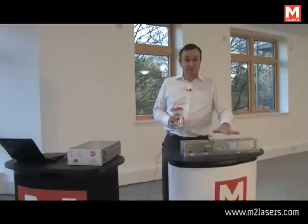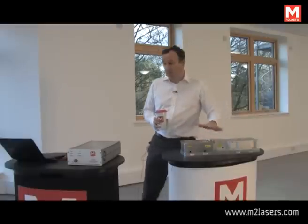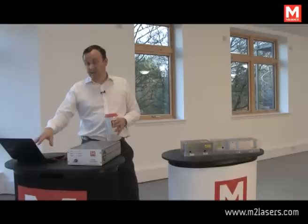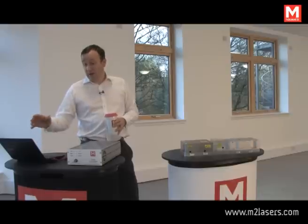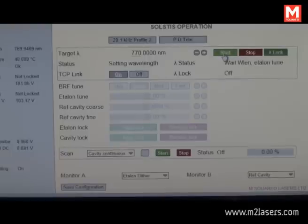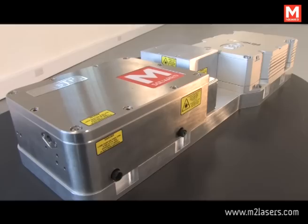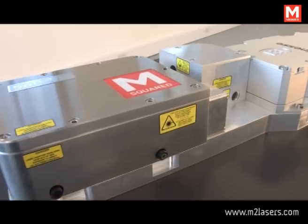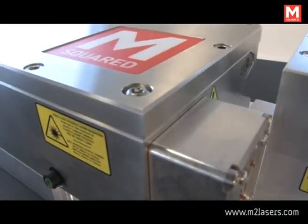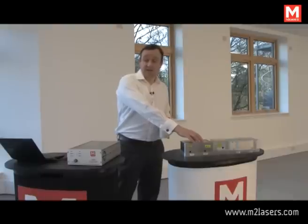This is the laser part of the setup, and here we have the electronic drive and control. Each Solstice laser is shipped with a netbook PC. This netbook PC runs a graphical user interface that allows the user to select a wavelength, scan the system, and tune the system remotely without need to adjust any components in the Solstice cavity itself. It's entirely hands-free.